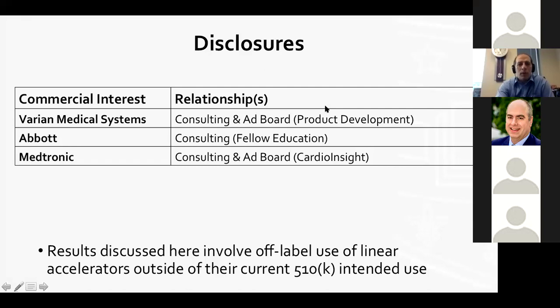I want to start with disclosures shown here. Importantly, we're going to talk about some off-label use of linear accelerators. This is outside their current indicated use by the FDA.